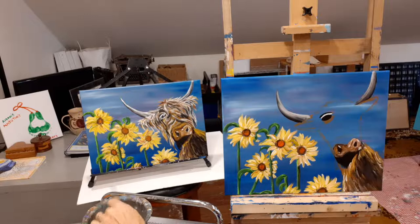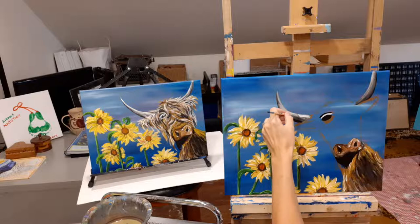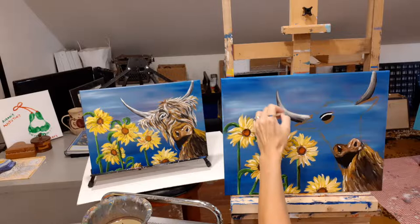I'm going to finish that off with just a nice white highlight. I might have to wait a bit — it's too wet, so we'll come back and put the highlight on later. Sitting back and looking at it, I think this horn needs to be slightly bigger, so that's a challenge and a half but we're going to give it a go.